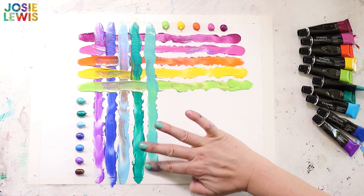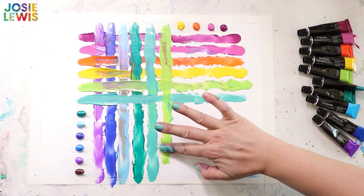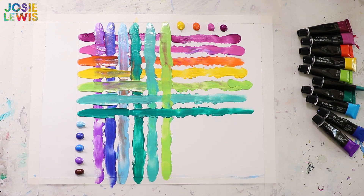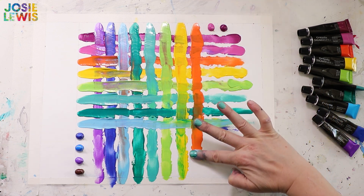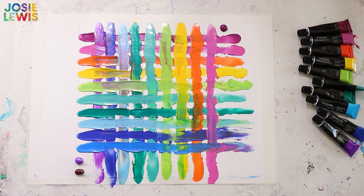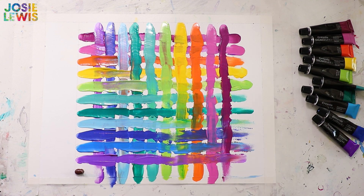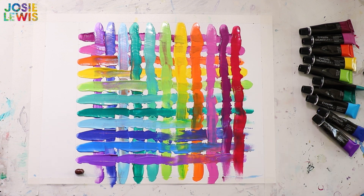In between each swipe I have a little piece of paper towel off camera, so I'm wiping off the excess paint from my fingers, otherwise it'll just get everywhere. You can see that this is not super precise — this is finger painting, and that's part of the joy: squishing things around, not knowing what's going to happen. It's wet on wet, so there's going to be some smearing, which I think is part of the fun.